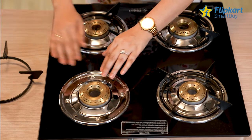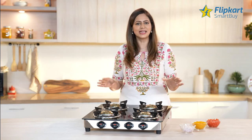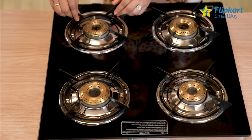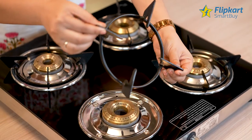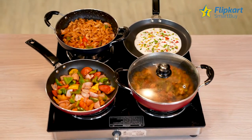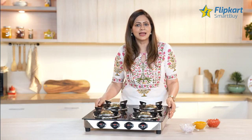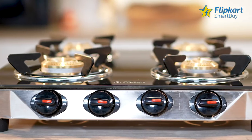The stainless steel spill trays are rust resistant and easy to clean and maintain. It comes with a smart lock pan feature to ensure that cooking pots and pans stay balanced and stable while cooking. The flame resistant panel and heat resistant polymer support legs ensure your safety even when cooking for long hours.